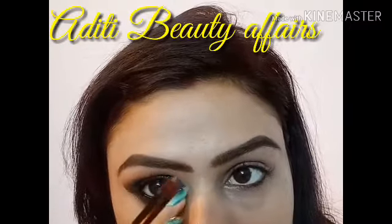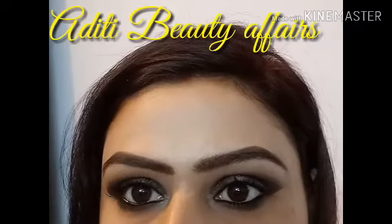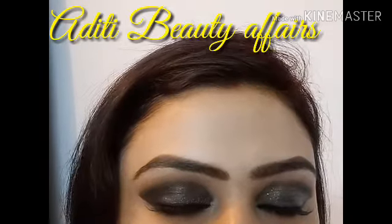Now for the inner corner of my eyes, I am using the same highlighter that I used on my brow bone. And now you can have a look — this completes my shimmery black smokey eye makeup look.